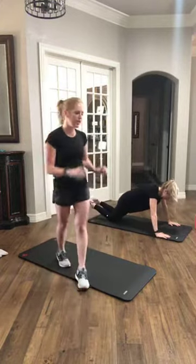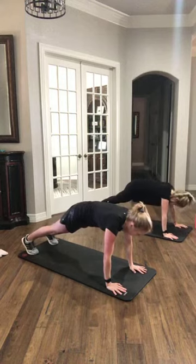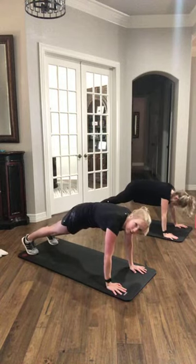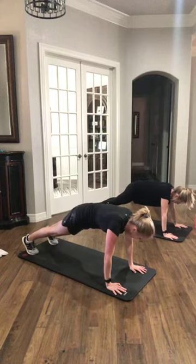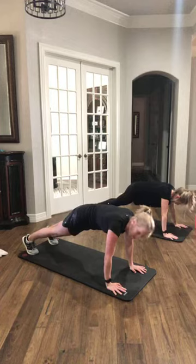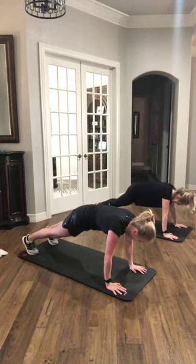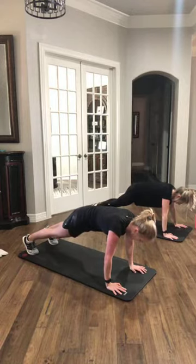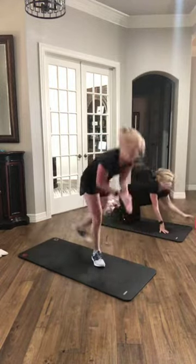Last 30 seconds of the warm-up. We're holding a high plank — hips stay up, we're just holding. Don't let that lower back sink in, everything's engaged. Keep holding. Make sure shoulders are stacked over your wrists. Five, three, two, and rest.